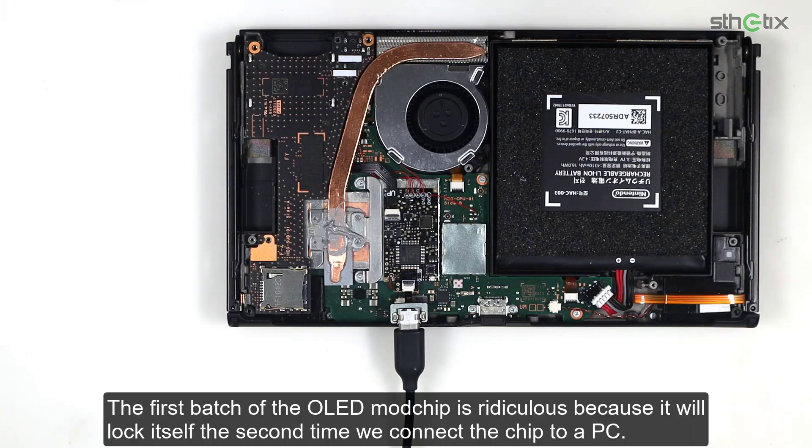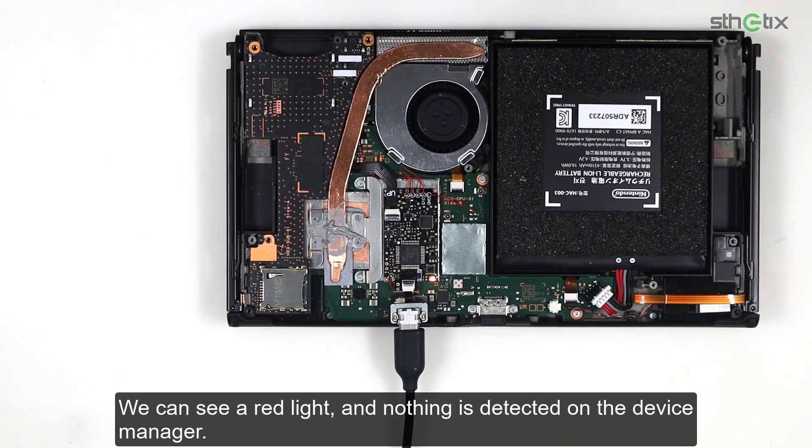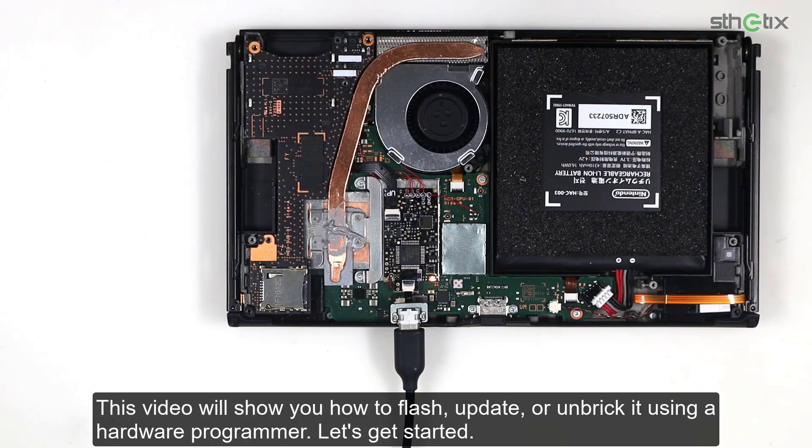The first batch of the Olegma chip is ridiculous because it will lock itself the second time we connect the chip to a PC. We can see a red light and nothing is detected on the device manager. This video will show you how to flash, update, or unbreak it using a hardware programmer. Let's get started.